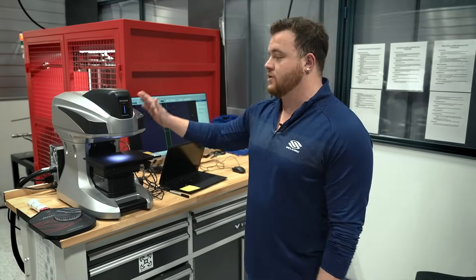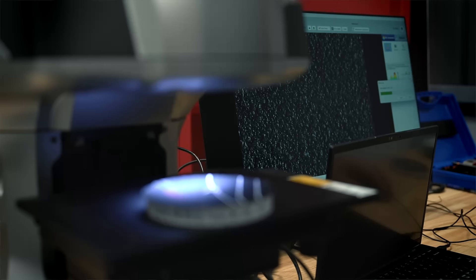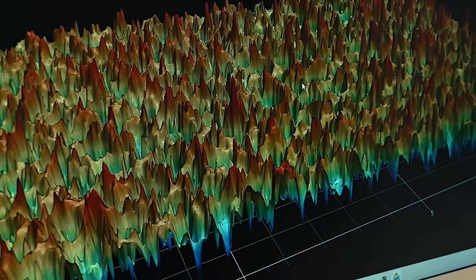We'll then proceed to use our Keyence digital profilometer to analyze our sample. We can see the peaks and troughs of the Infinegrit coating after 25 cycles of wear.